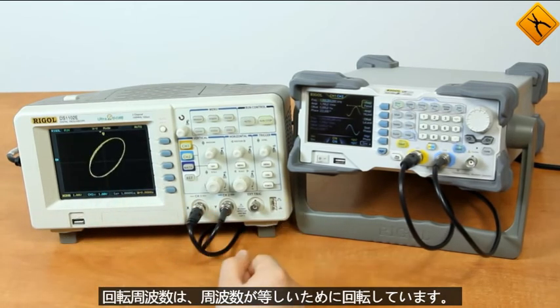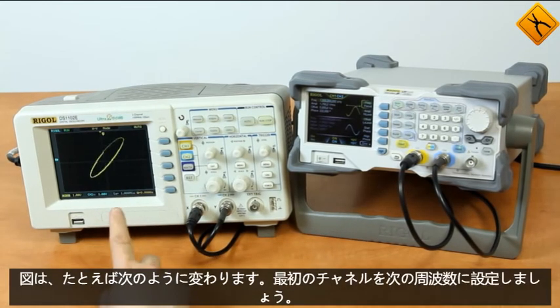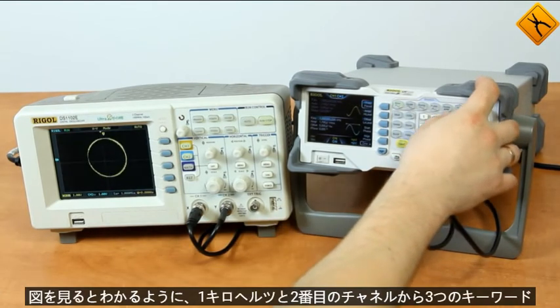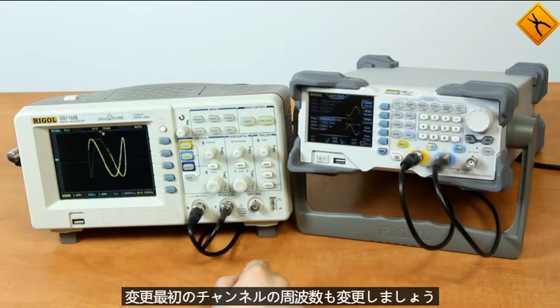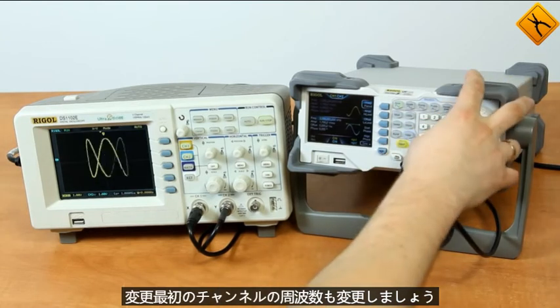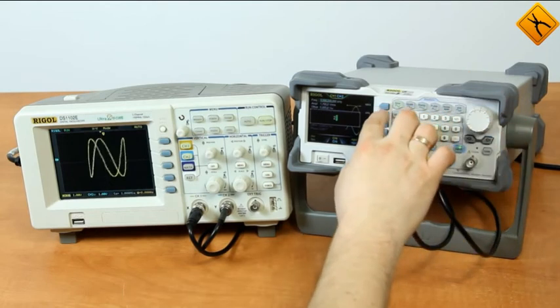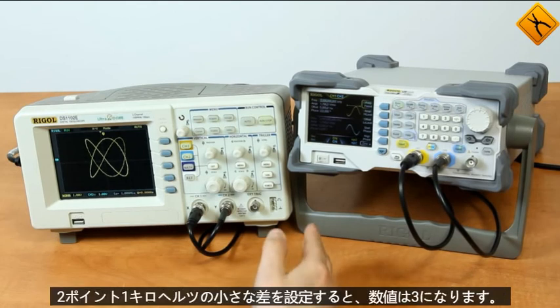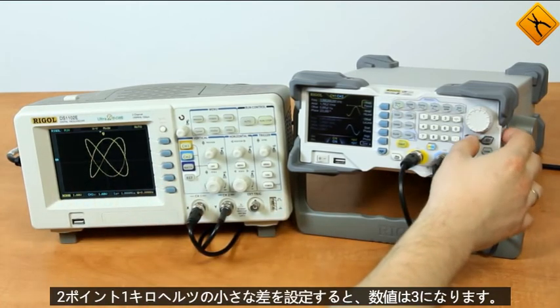Due to the equal frequency the figure is circle-shaped. If you change the correlation between the signal frequencies the figure will change too. For example, let's set the first channel to a frequency of 1 kHz and the second channel to 3 kHz — as you can see the figure has changed. Let's also change the frequency of the first channel. The figure is frozen because the ratio between the frequencies is divisible: 2 to 3. If we set a small difference of 2.1 kHz the figures will start moving again.